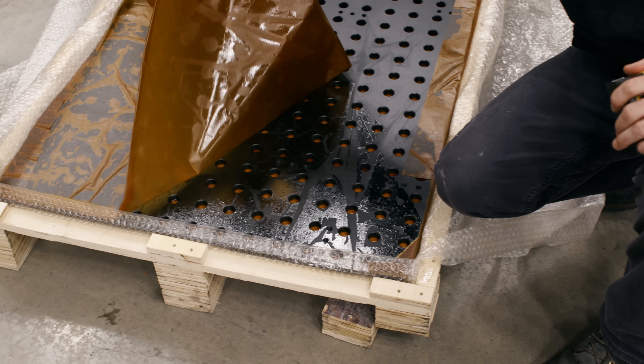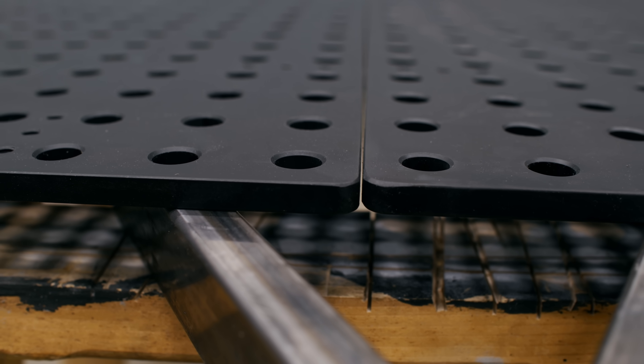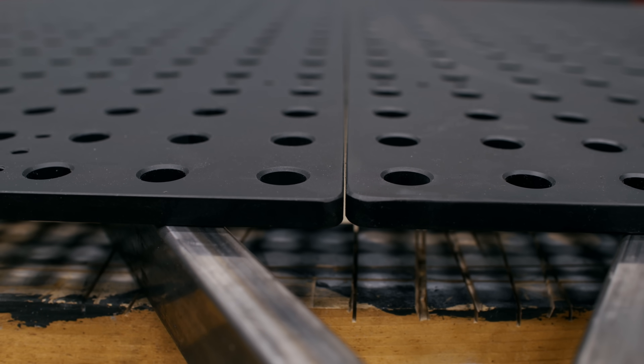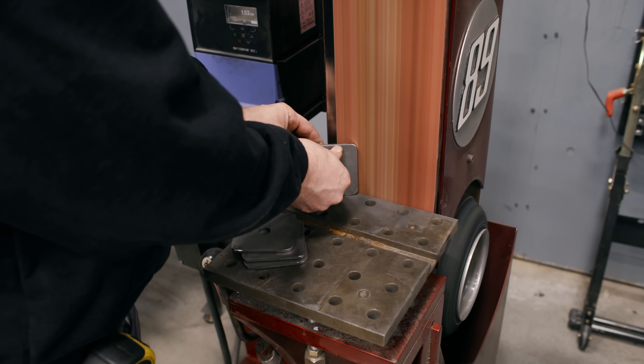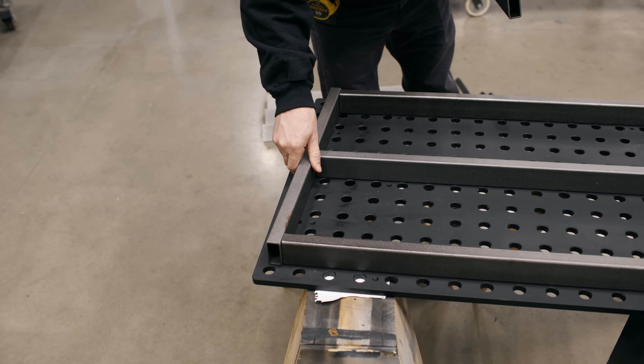Each kit includes a precision milled half-inch plate steel with dragon scale for durability, making the toughest part of your table build a breeze. This lets you focus on designing and building your own frame and legs, keeping costs low while achieving professional results.